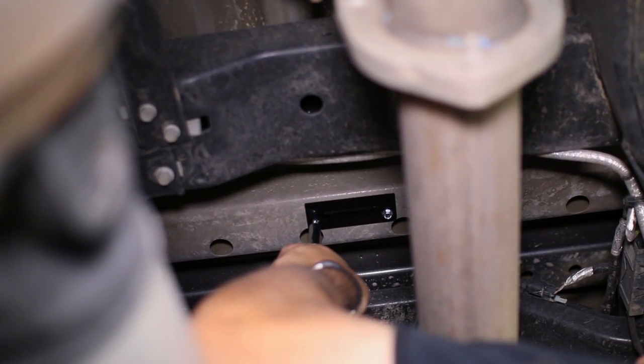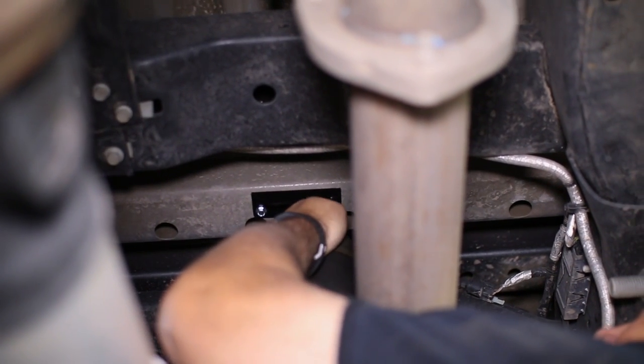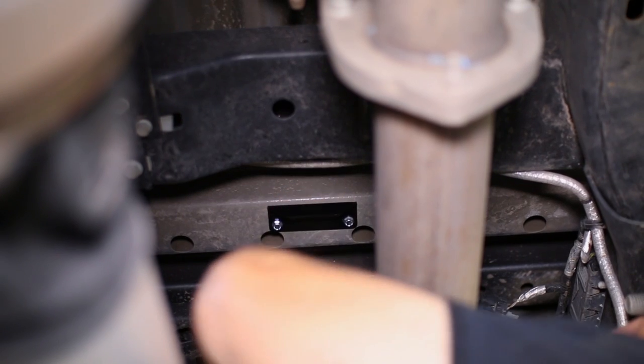We found the location under our truck to mount the compressor and the manifold, so we started by mounting the manifold bracket to the frame with the self-tapping screws. The manifold will then bolt to the bracket.